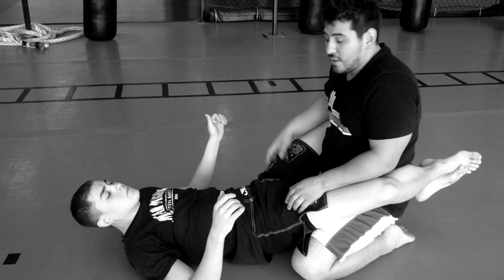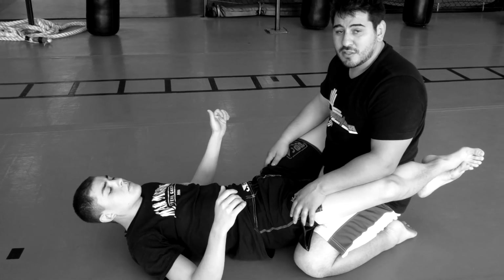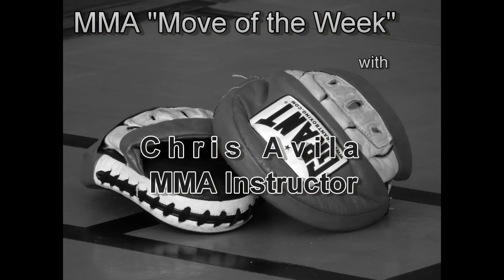That's it for today, guys — ground and pound, using those strikes, using those elbows.